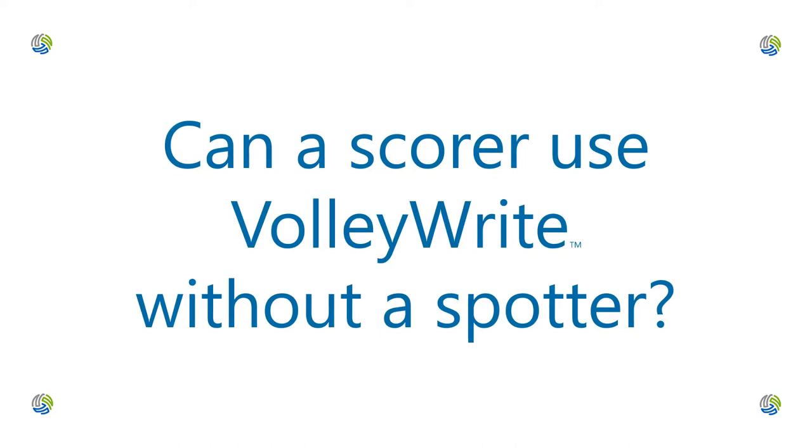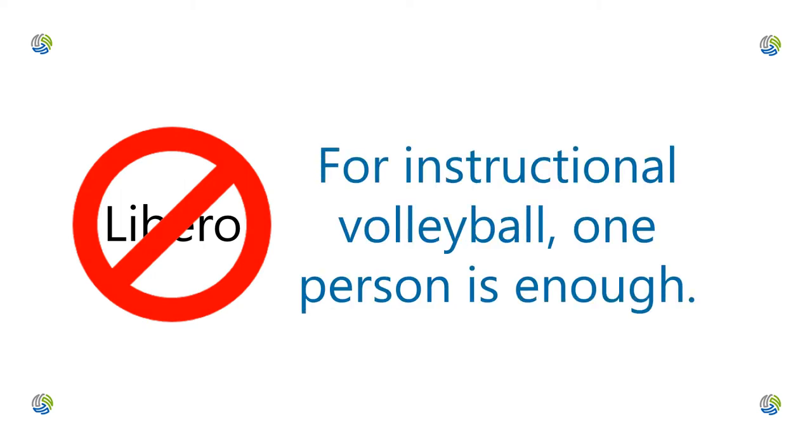Can a scorer use VolleyWright without a spotter? When teams may not play with a Libero, one person can score with VolleyWright, because the R2 stops play for each substitution.